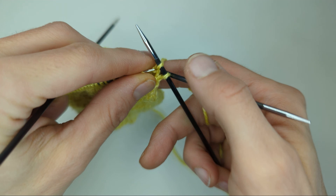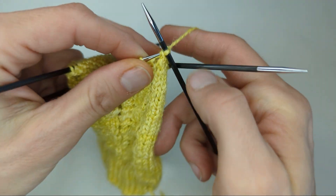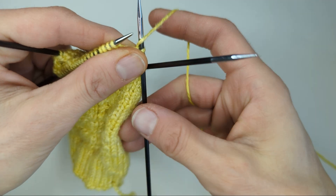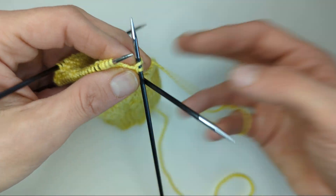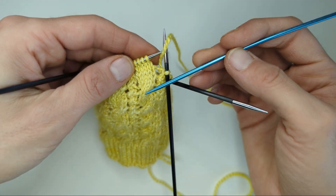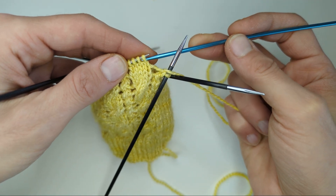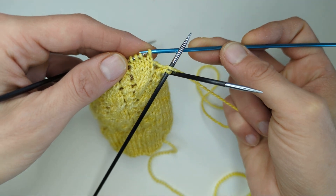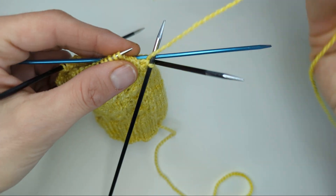I'm going to make the yarn over, so I'm going to bring the yarn in between the needles to the front. I'm working a C4 back on this one, so I'm going to slip two stitches purlwise onto the cable needle — I'm just using a DPN here — holding it at the back.